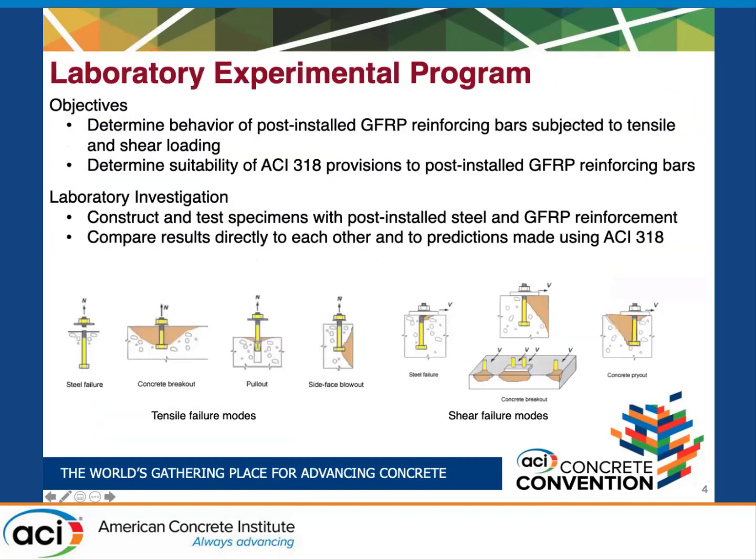The goal of this research was to determine the behavior of post-installed GFRP reinforcing bars subjected to both tensile and shear loading, and also to determine if the ACI 318 provisions for anchoring to concrete were suitable to use with post-installed GFRP reinforcing bars. To accomplish this, we constructed and tested different specimens containing both steel and GFRP reinforcing bars, and compared those results directly to each other and to predictions made using Chapter 17 of ACI 318.